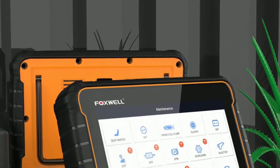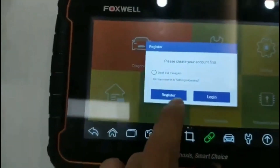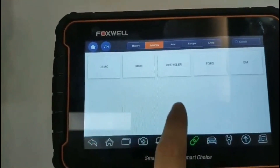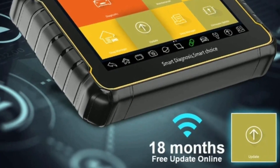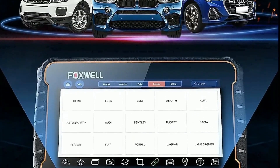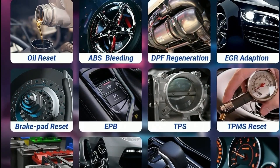Foxwell GT60. Whether you're a professional mechanic or a passionate car owner, the GT60 is a powerful diagnostic tool that can help you unleash your vehicle's true potential. In this comprehensive review, we'll explore its features, functionalities, and why it's a must-have tool for anyone working with cars. The Foxwell GT60 is a handheld automotive diagnostic tool designed to assist in troubleshooting and diagnosing various vehicle systems, providing access to a wide range of features including reading and clearing diagnostic trouble codes, performing active tests, coding and programming, and much more.